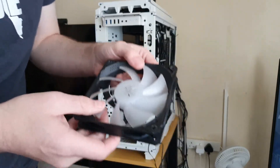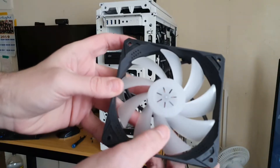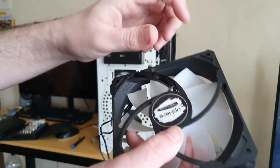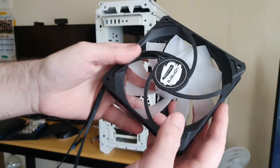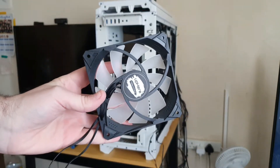Overall, as you can see, the condition is not bad. There's only a little tiny bit of dust, but as you can see after a month of use they're still in practically brand-new condition.